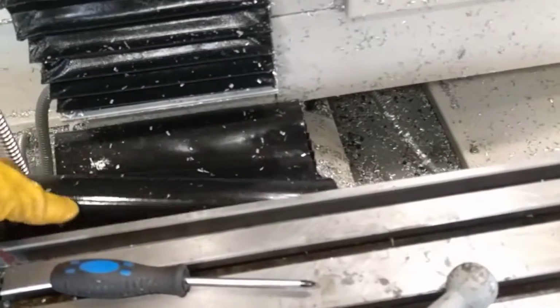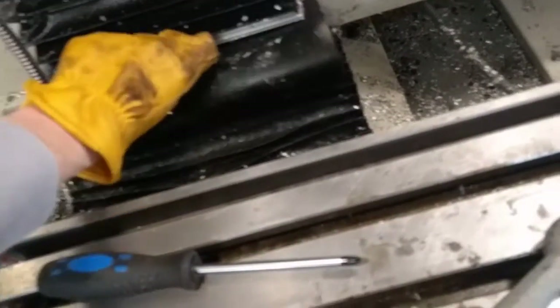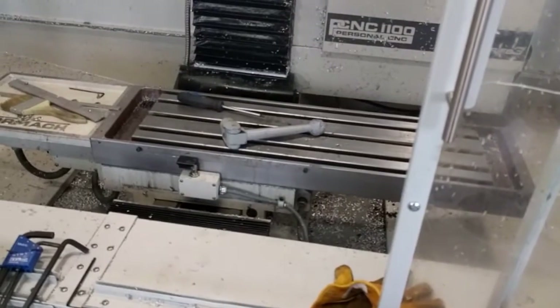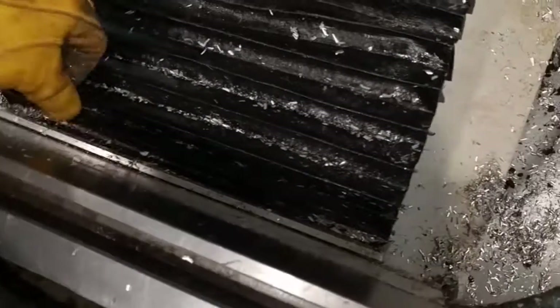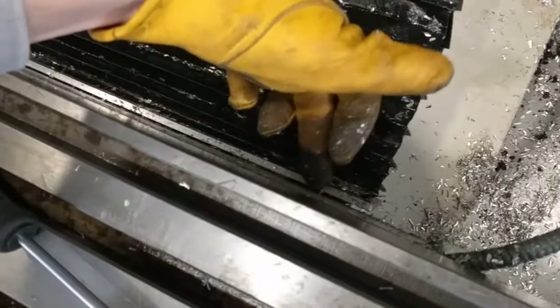Once you get the front removed, you can kind of peel that back — kind of roll that under there is what I did. Then you'll be able to jog the machine table forward and remove three screws in here. Two of them are actually probably part of that cover, but there's a third screw in the center that will allow you to peel this cover back and access the gib screw that is right under here.